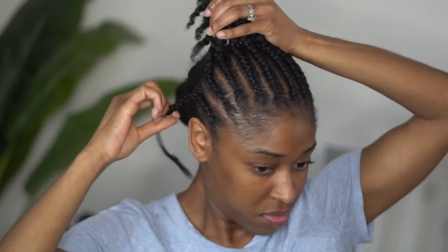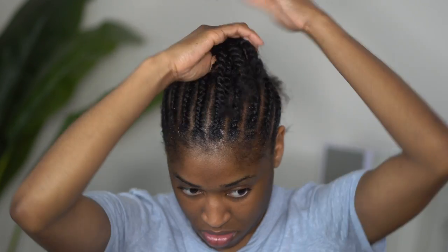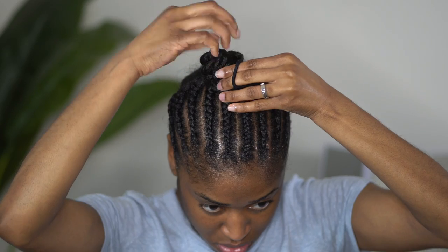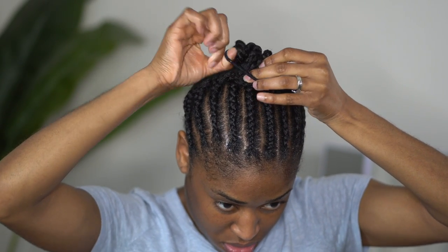Once all of your cornrows are complete in the front — the two on the sides are cornrowed and plaited all the way down to the ends, whereas the ones in the middle have twists — you're going to want to secure them in a little bun or clip them away, because now it is time to tackle the back.